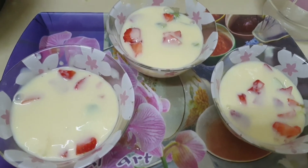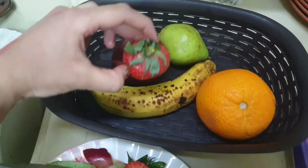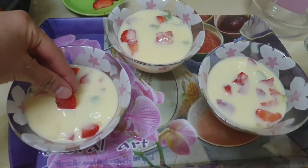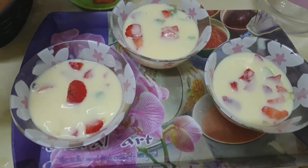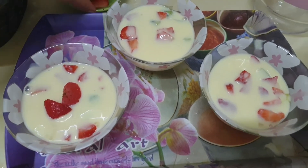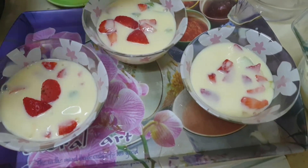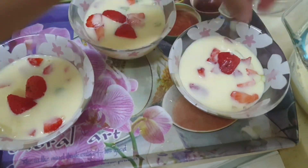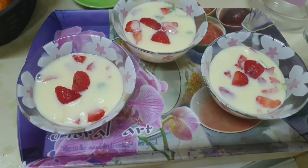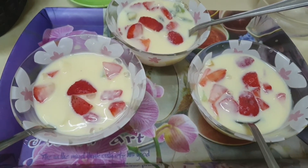If you like, you can add some toppings on it. Now we will take the strawberry and make a topping with it. This is how we do the topping, and this is how we make sweet custard.